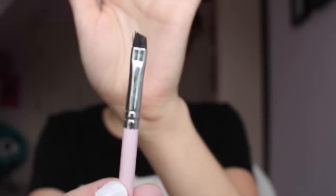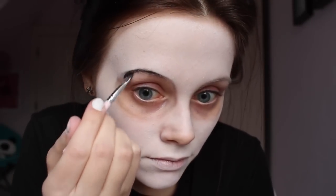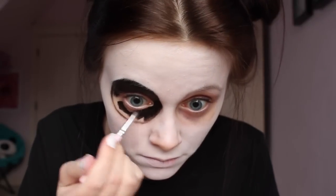Cover with transparent or white setting powder. Use black liquid or grease makeup and a thin angled brush to trace your eyes, then fill them in completely. Do the same with your nose.